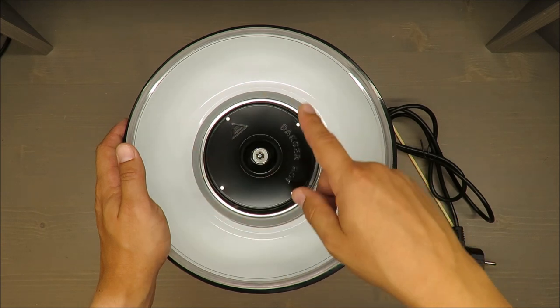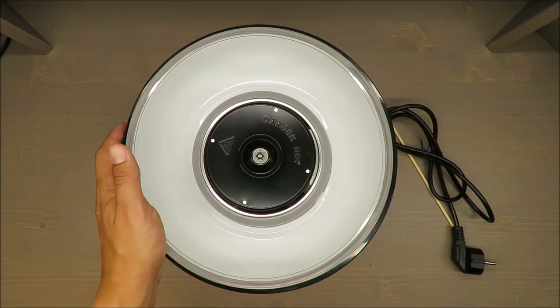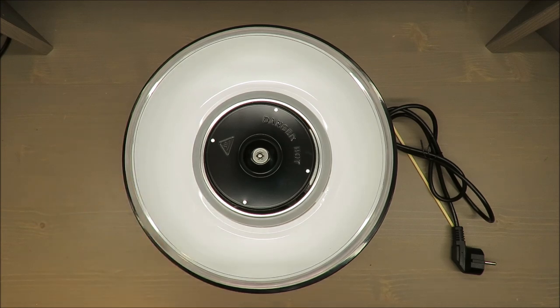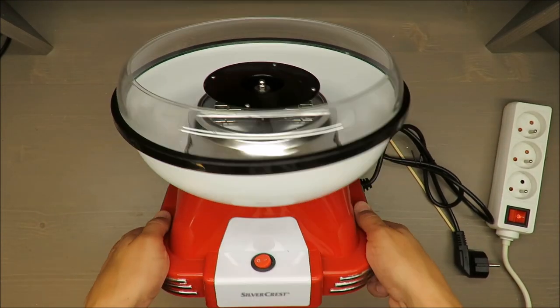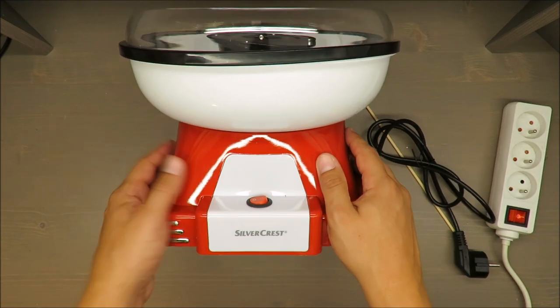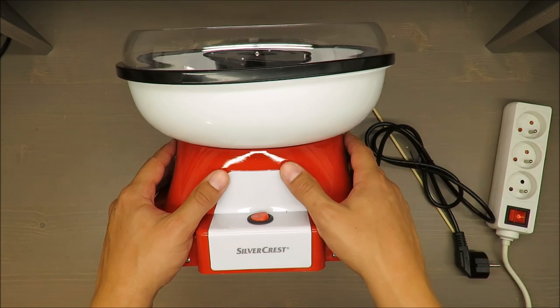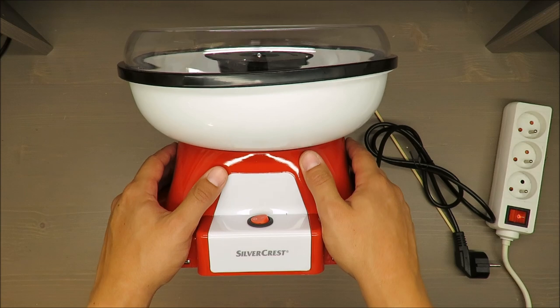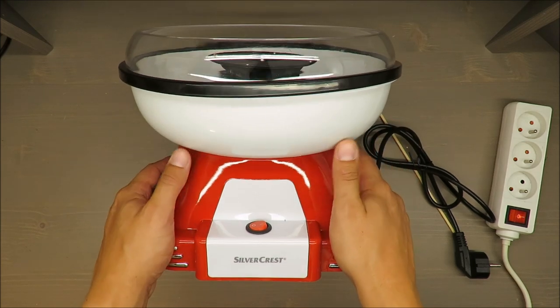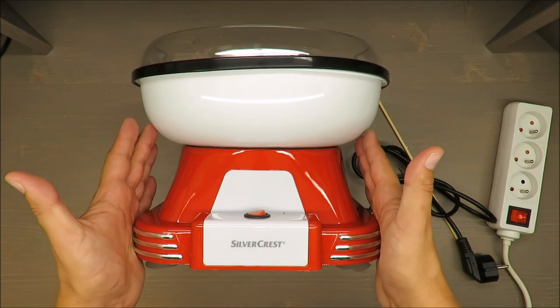No longer than 15 minutes — and after 15 minutes you should wait until the device cools down. This is somewhat odd, because such a device should be able to run longer for kinder parties or children's parties. That's the main reason why I don't recommend it, because I think the intended use was for parties.